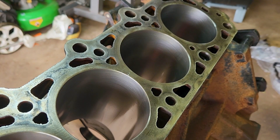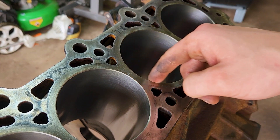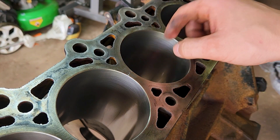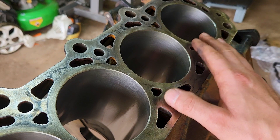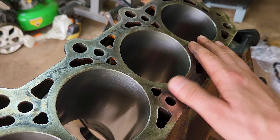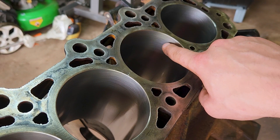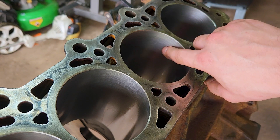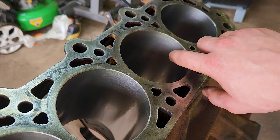The first tool they would use is a boring machine — it's got a little cutter blade on it and it removes material from inside the cylinder, going all the way down. The next machine they would use is a honing machine to get it to the final spec for the size and put this cross hatching in here. This cross hatching is important because it will actually hold oil and provide lubrication.